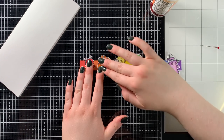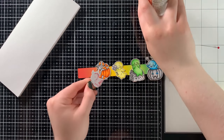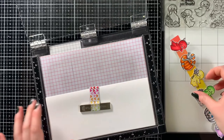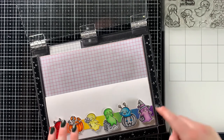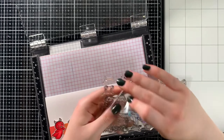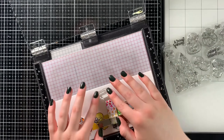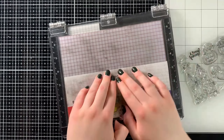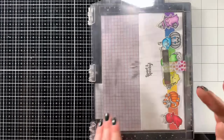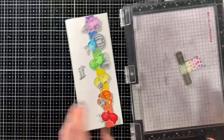Since I used the 'No Tricks, Just Treat' sentiment on the last card I created using this stamp set, this time I decided to go with the 'Sweet and Spooky' sentiment. To stamp it onto my slimline card base, I placed it into my stamp positioning tool, did my very best to line it up according to the grid and markings, and stamped it right onto the card base.